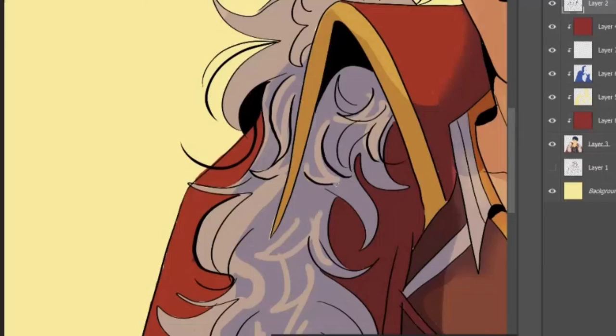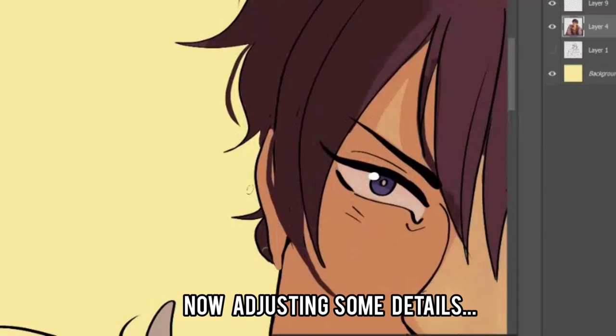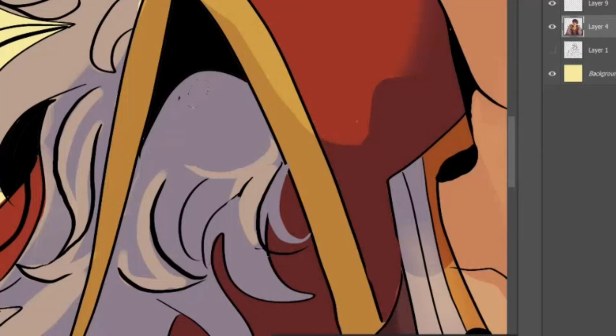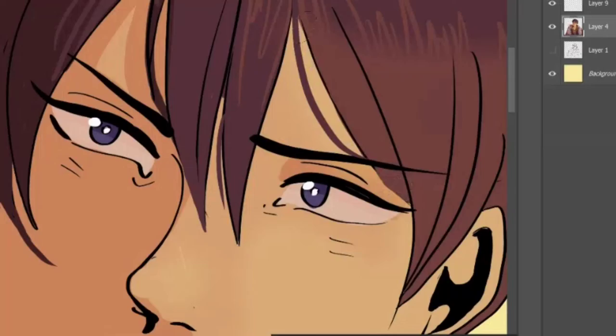Now I'm just messing around with the layers, testing some merging effects. It's really fun to do, but it gets very messy — I end up with too many layers and it's hard to handle. So I put everything into one layer and start picking the colors to put everything in its place where it should be. This part is satisfying — I really like it.